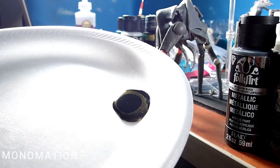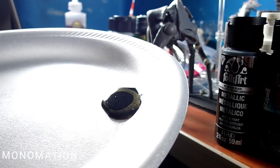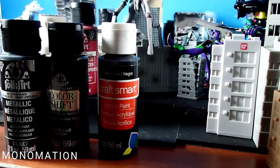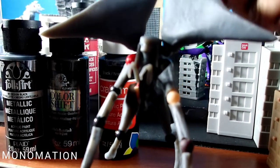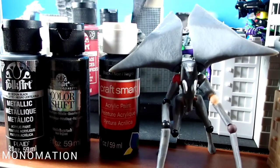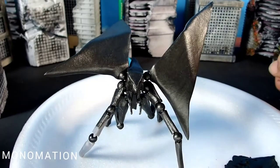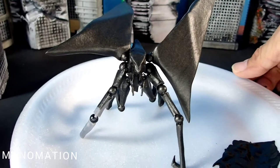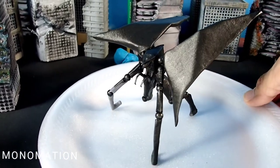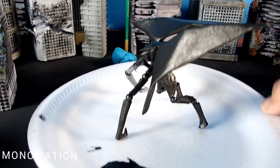The paint is right there, and this guy is going to be painted first. There he is, about 90% painted. I say 90% because I need that piece of his leg to hold on to.